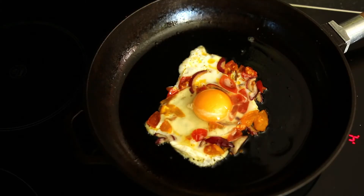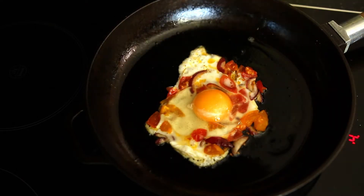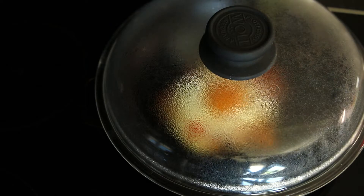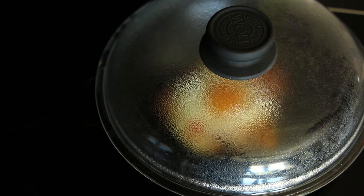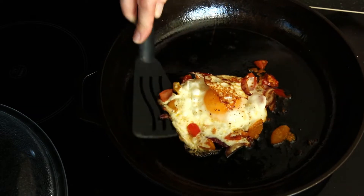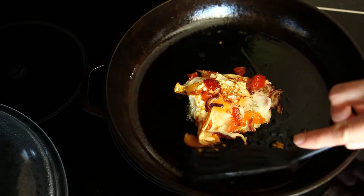Back to the recipe. Break one egg, add a pinch of salt and pepper. Wait about 20 seconds, then cover the yolk like an envelope and turn it over for another 10 seconds.